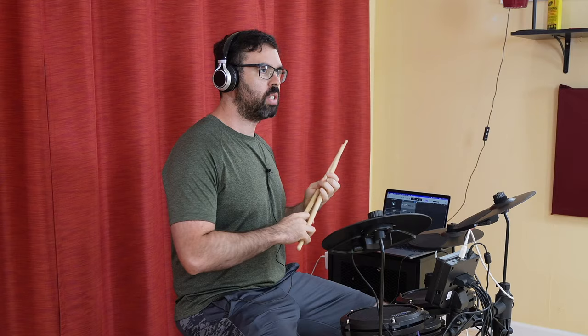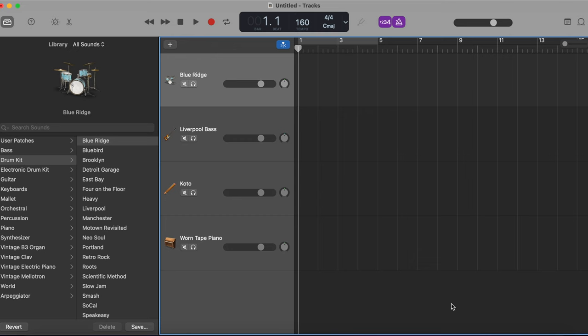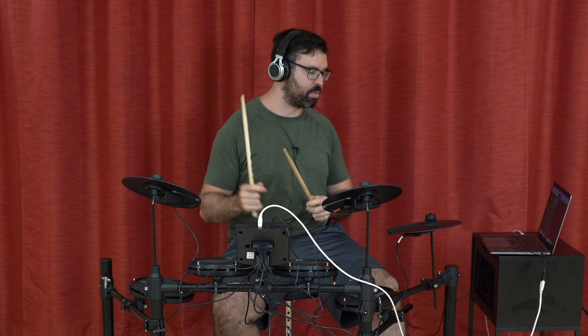Another cool feature about this electronic drum set is you can plug it right into a digital audio workstation such as GarageBand, and you can pretty much play any sound that you want. We will cycle through a few drum sets on here.